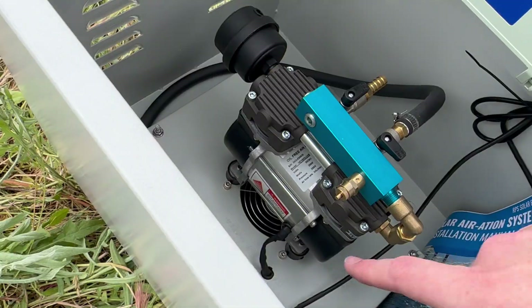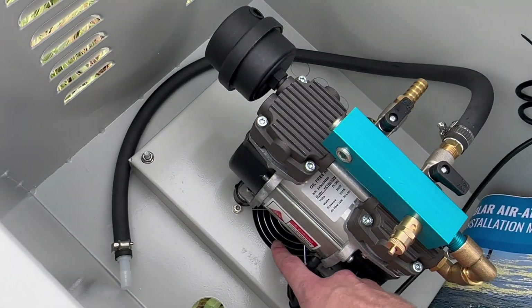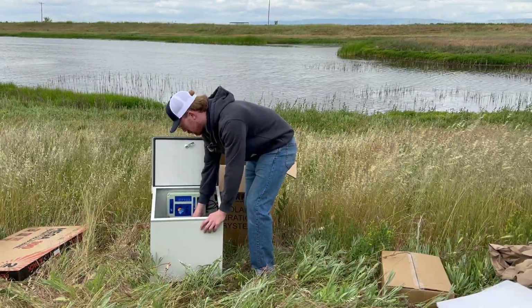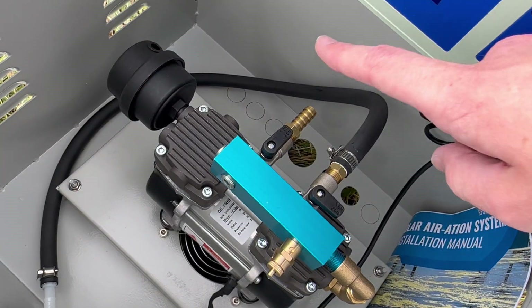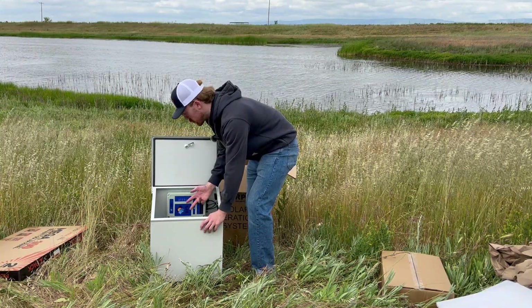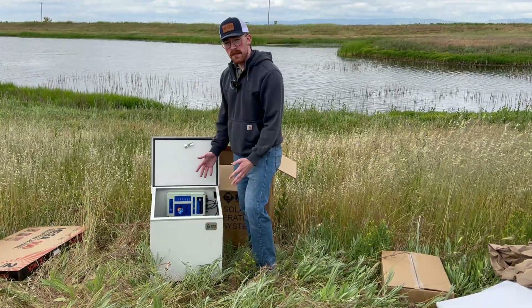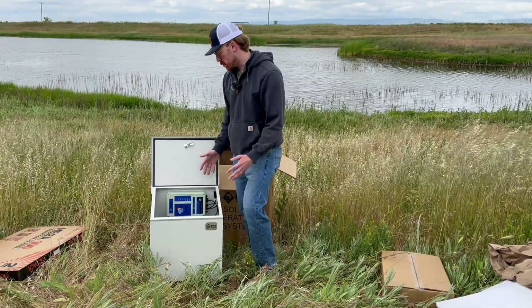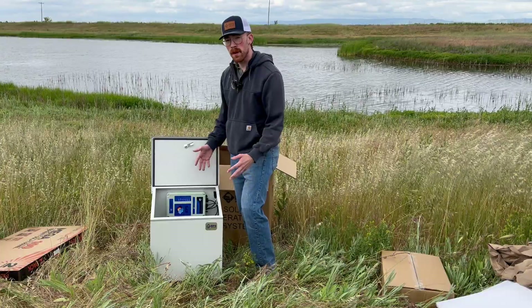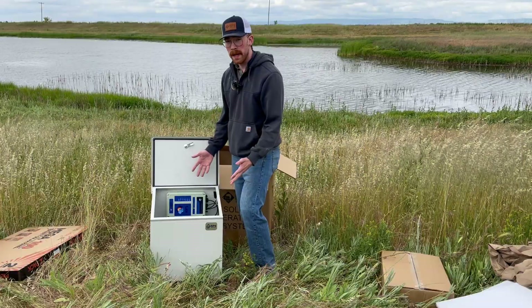It is already wired in. You can see down at the bottom here we have the fan built in to circulate air during higher temperatures. Up top here on the compressor we've got the air hose barbs — on the Air 200 and 400 you'll have two of those, and on an Air 800 you would see three of those. So you will have some flexibility with how you want to spread your aeration. The Air 200 can support up to 100 feet of air hose.